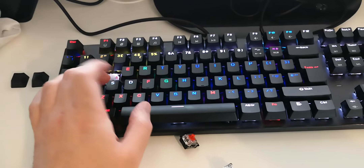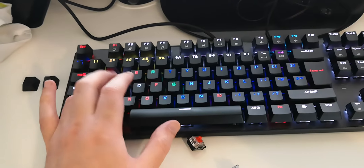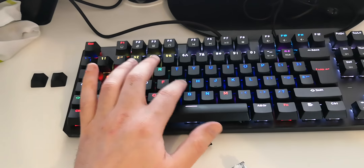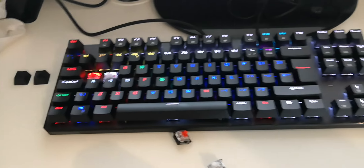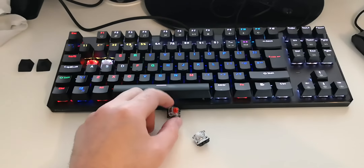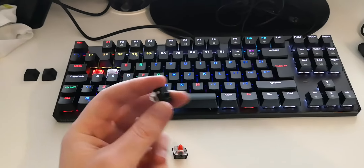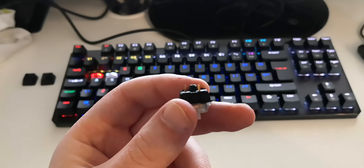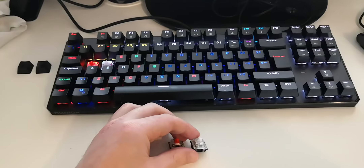I didn't do it for all the keys because that would be quite a hassle. For gaming I've done it for W, A, S, D, Shift, G, F, and E — the main gaming keys. It would be quite tedious to do it for all of them. So that's pretty much how you can fit Gaterons, and I can confirm that with a bit of modification they can work.